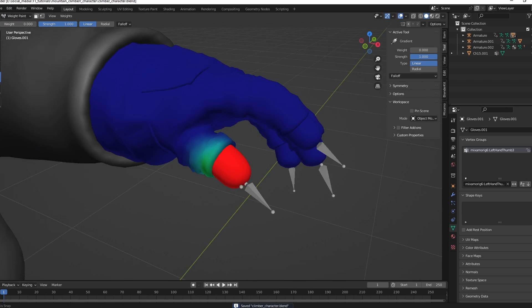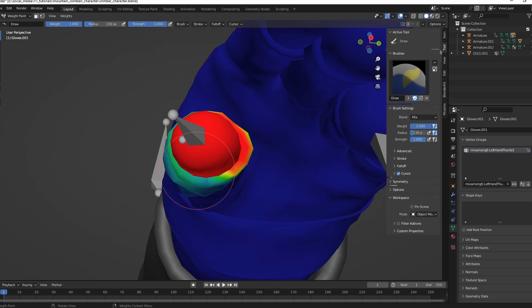You can copy the name of the responsible bone and search for it with Ctrl+F in the weight paint list.